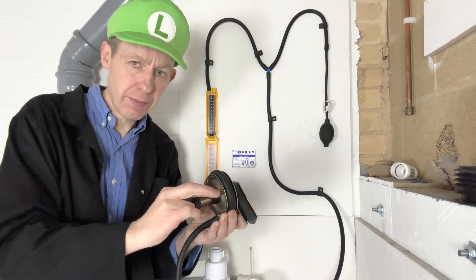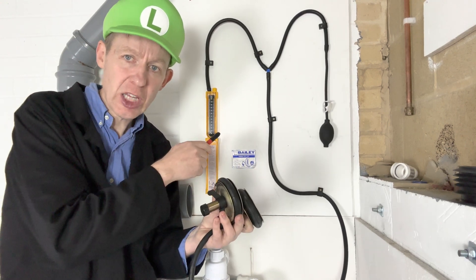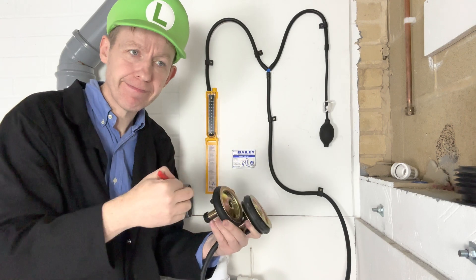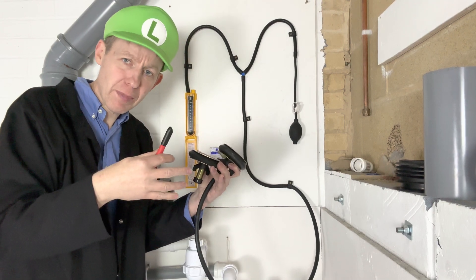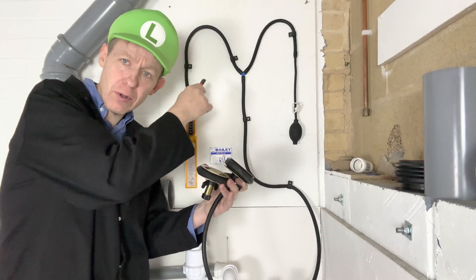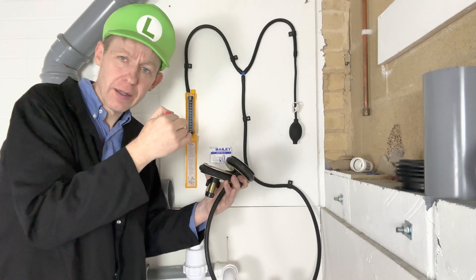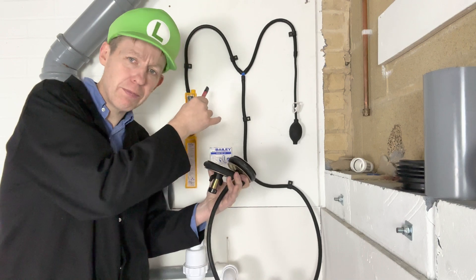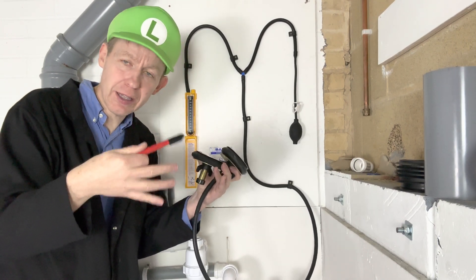The things you need to do an air test are drain test plugs, which you turn and they expand, a U-gauge, and hand bellows. You can normally buy this all as a kit. It's worth spending five minutes putting all your equipment on a board like this, because that way it avoids frustration and makes the testing process much quicker and easier.